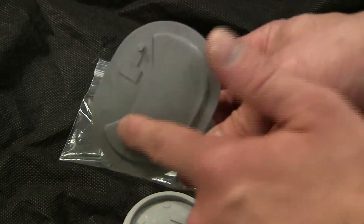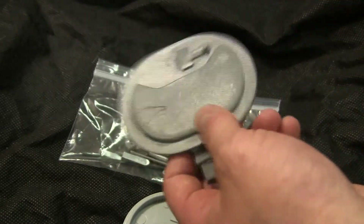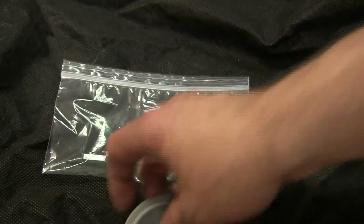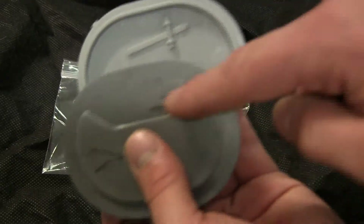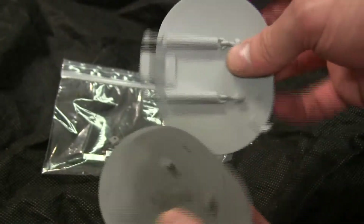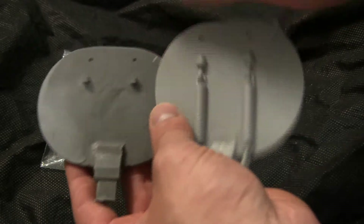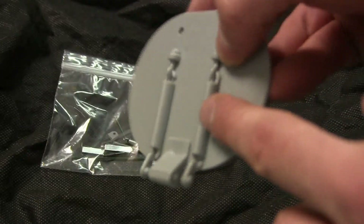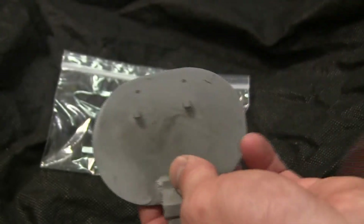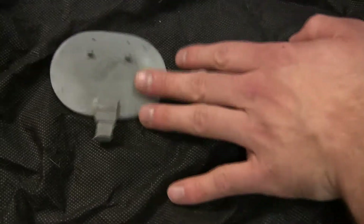Instead of the lip, it's supposed to have a headrest pillow which would protect the loader's head from any impact whenever the hatch would close. The locking mechanism is also present and supplied with the kit. If we notice at the top exterior detailing, the kit hatch has two counterweight springs molded in, and on the upgrade kit they are separate.